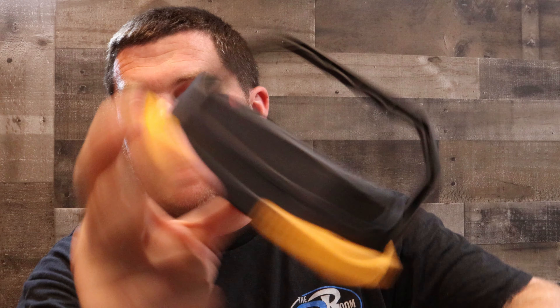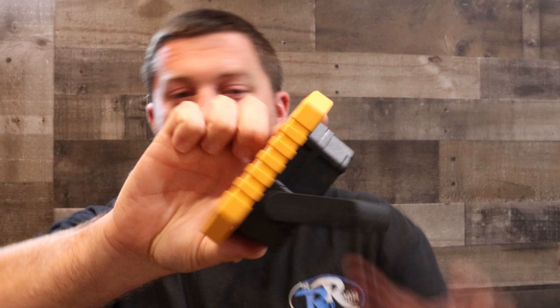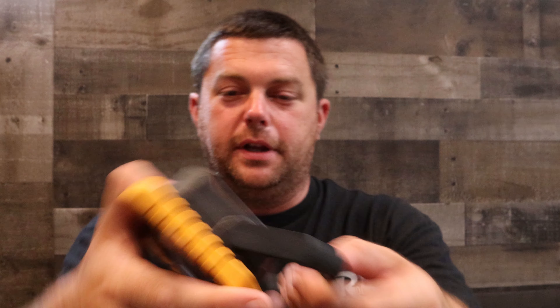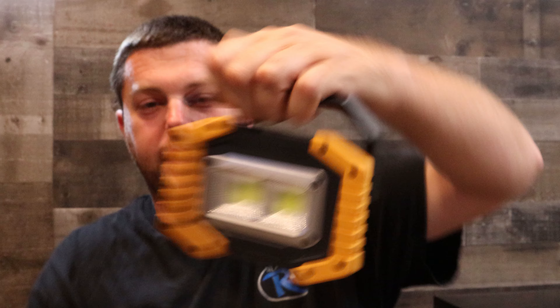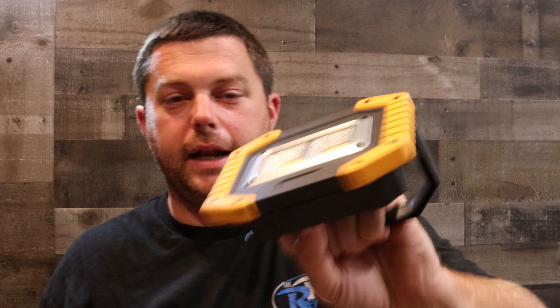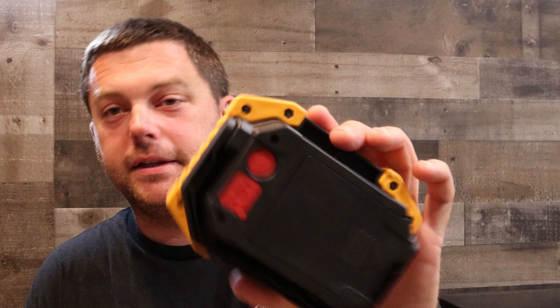There's also this little handle that acts as a stand — you can lean it upright, lay it flat, hold it, hang it, whatever you want to do. It works as a good little handle, stand, or mount. I really do wish these had a magnet in them so they'd be magnetic, but they don't.